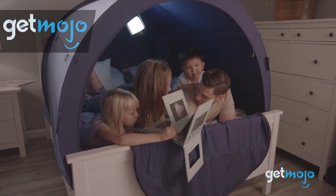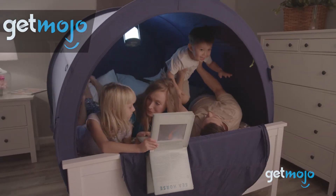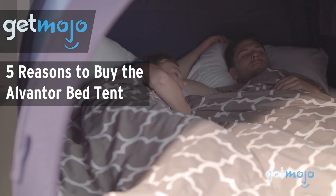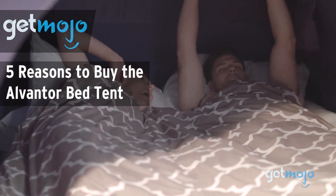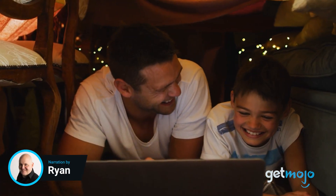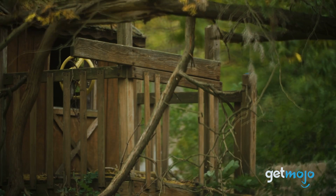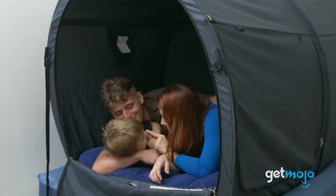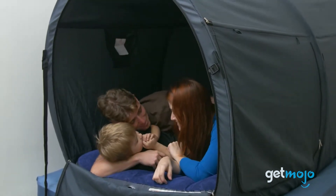Welcome to Gitmojo, where we do the research so you don't have to. In this video, we're giving you 5 reasons why you might want to consider buying the Alvantor Bed Tent. Making a fort is fun — whether you're making one out of couch cushions, branches in the woods, or from a blanket on your bed, it's just fun. And this bed tent from Alvantor allows you to turn your bed into your very own fort.